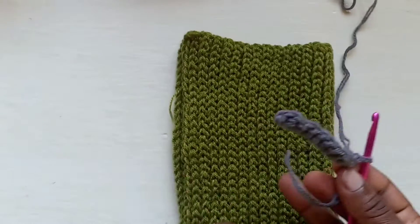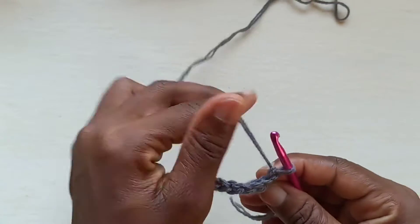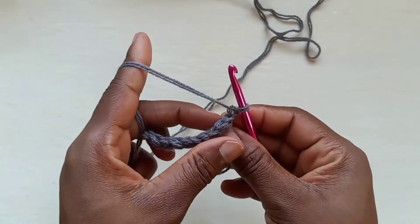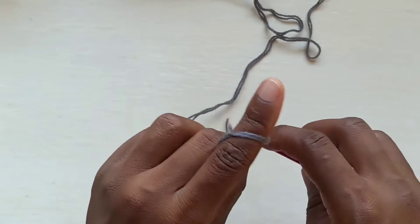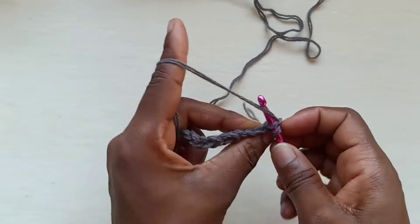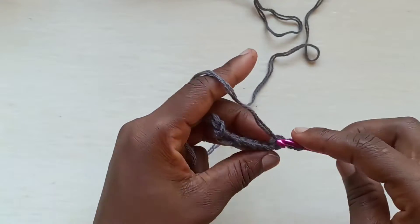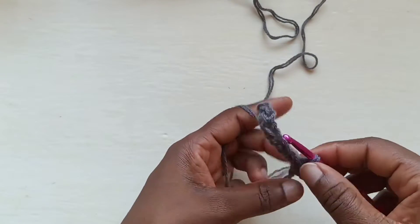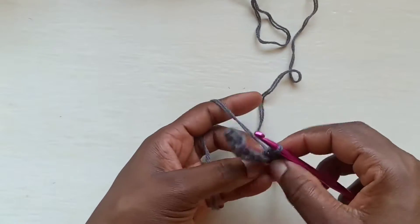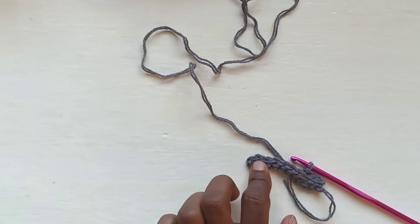To get the ribbed look — the knit look — and to make it all stretchy, we're going to be working into the back loops. The back loops, if you hold your work like this, are the V's right here. So we're going to go into the back loop, the one furthest away from you, and go in there with a slip stitch. You're going to do that all the way to the end of your row.